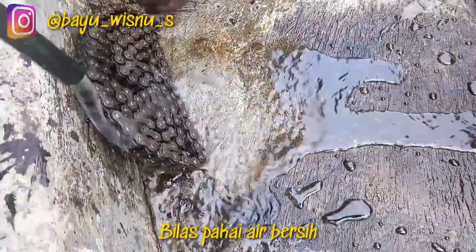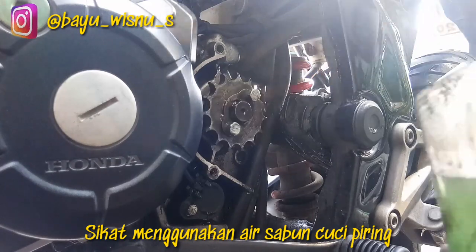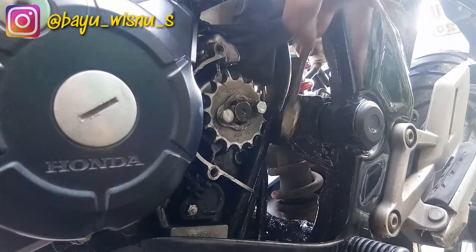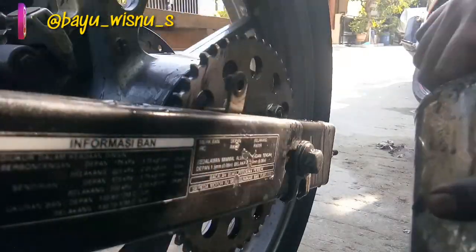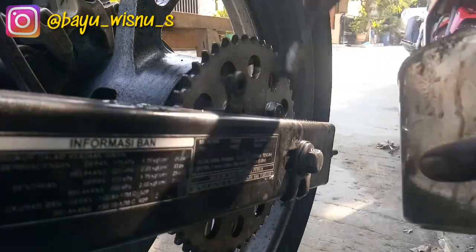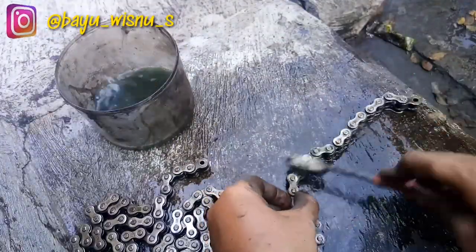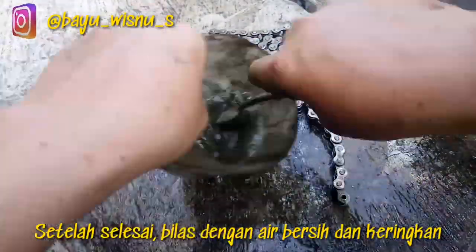Oke sudah selesai. Sekarang dibilas dulu semuanya dengan air, dari gear depan, gear belakang, dan rantainya. Setelah dibilas, disikat lagi menggunakan air dengan sabun cuci piring. Untuk bagian sebaliknya gue skip lagi guys supaya durasi videonya gak kepanjangan. Setelah semuanya disikat menggunakan air sabun, dibilas lagi dengan air, baru dikeringkan.